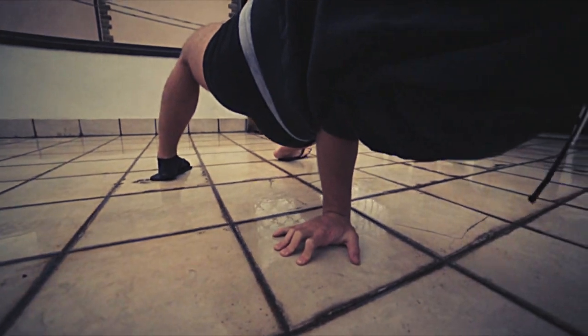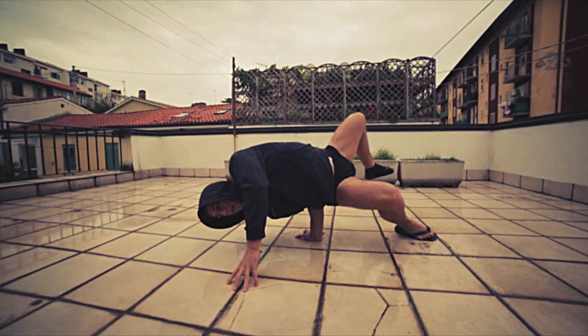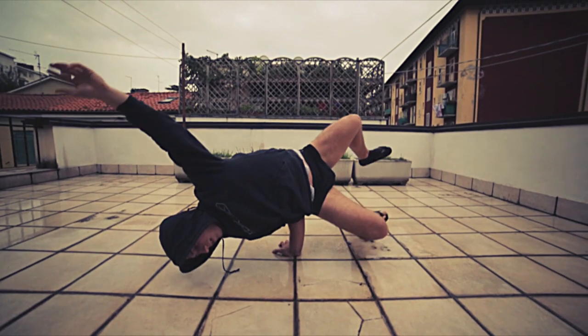you can grab on something. You can also practice it by using the other arm, and then lift it from the ground really slowly. If you are not so flexible, you can practice the side chair to learn how to balance.